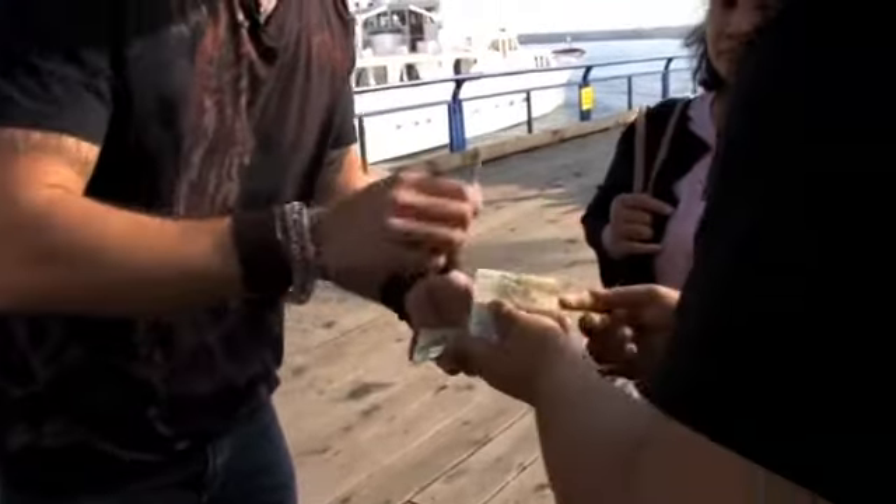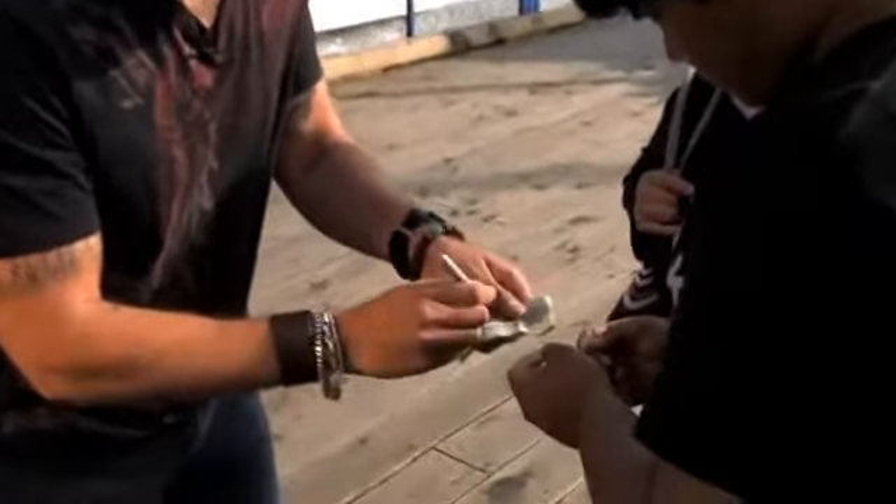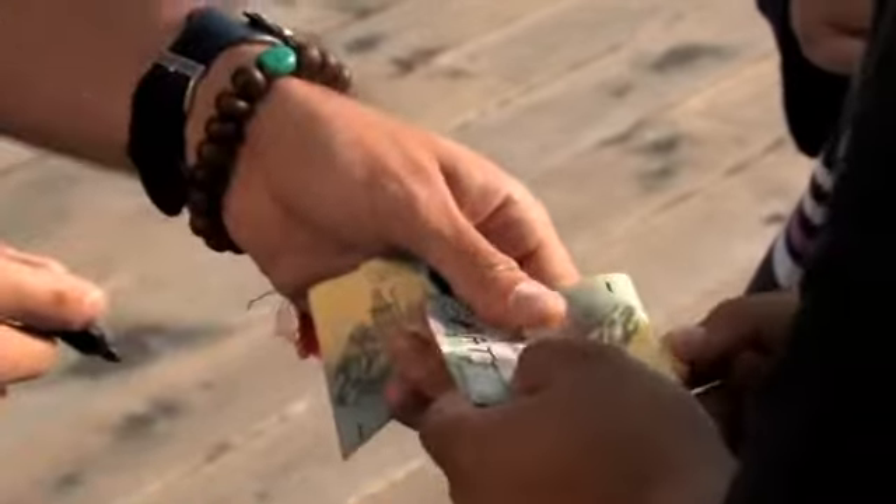Can I see this bill? I'm going to write my name on your bill here. That's me. Okay, so you hold that one — you got it? Will you just keep a hold of the pen.